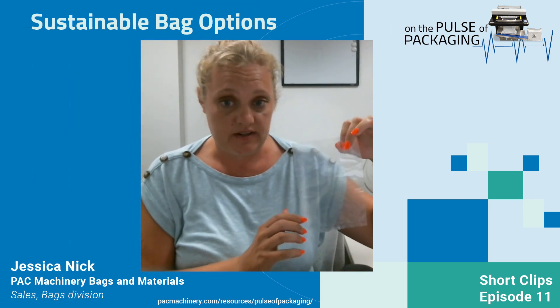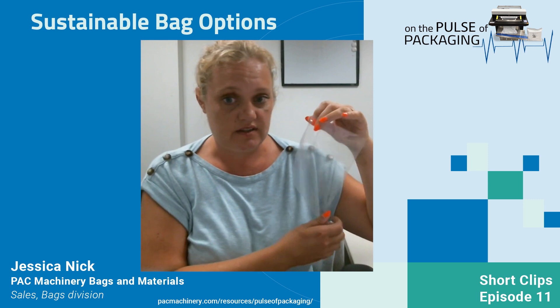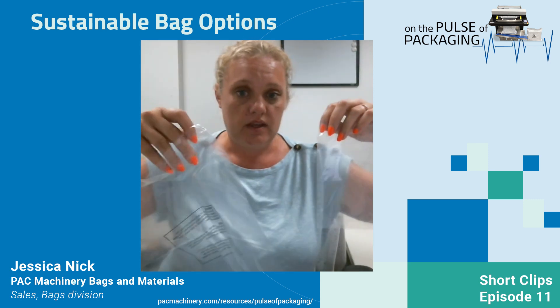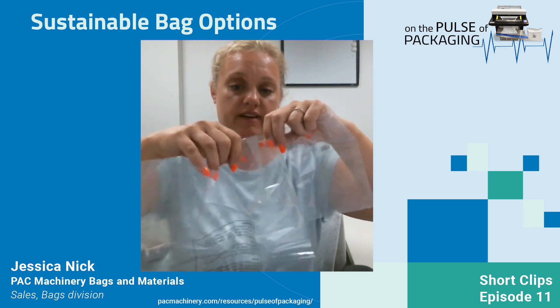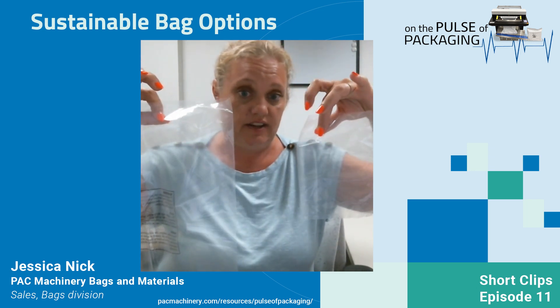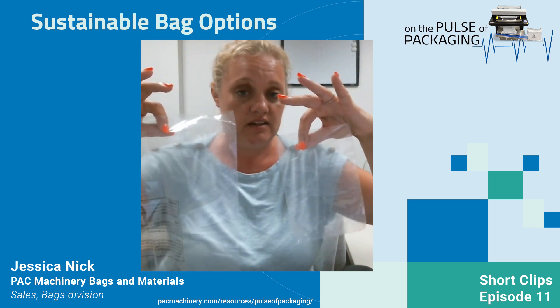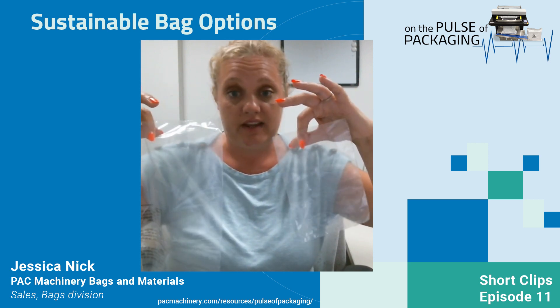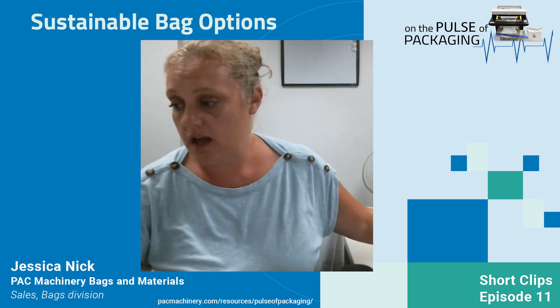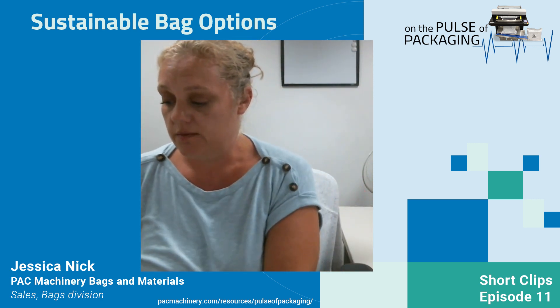This is a bag made from virgin resin — you can see it's clear and perfect. This one is made from 25% recycled, and as you can tell, there's no difference in the clarity. It is just as clear as any other bag that we've ever produced.